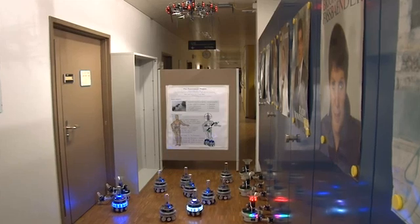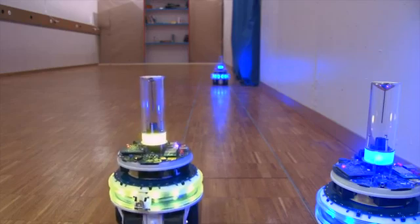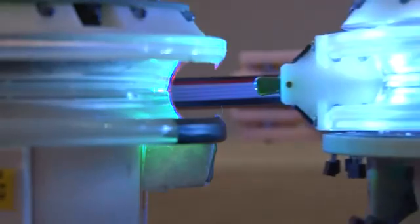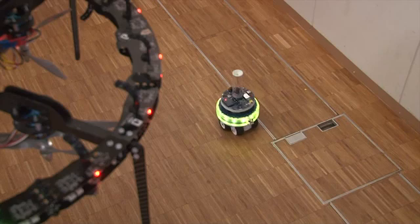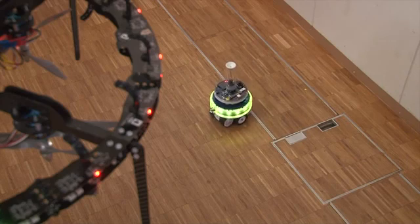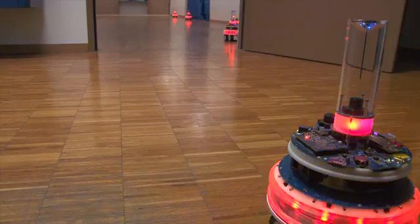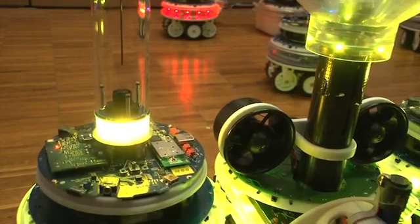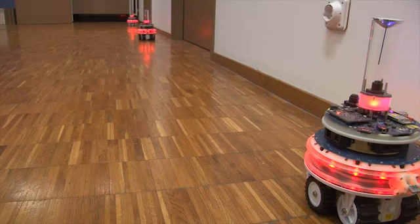The handbot then requests transport assistance from the footbots. Using the eyebot network, the footbots form a ground-based chain linking the deployment area to the book. The composite footbot-handbot entity then follows this ground-based chain.